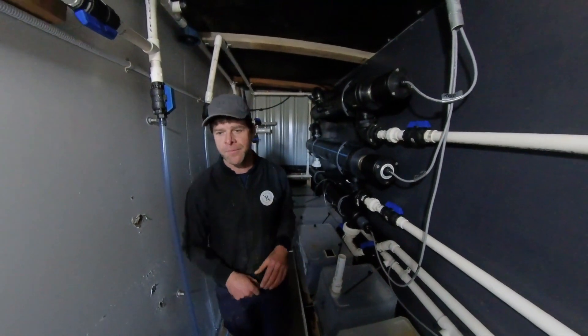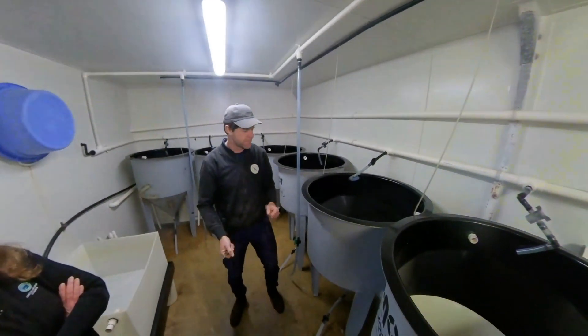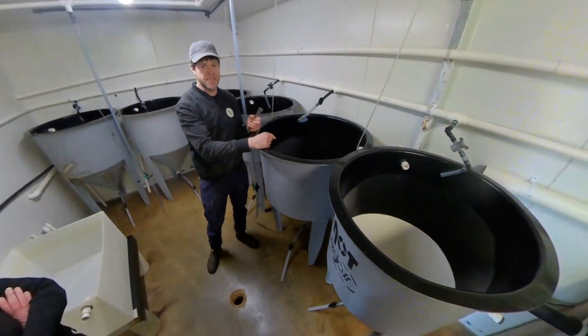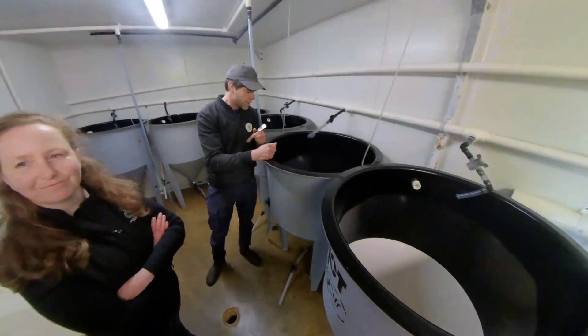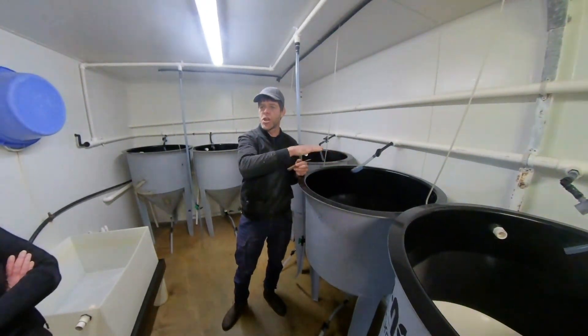That all happens next door in the hatchery. We get the eggs and the sperm, mix them up in a bucket, and then put about 3 million fertilised eggs into each one of these — they're called an LRT, a long rear tank. After 18 hours they'll hatch and swim to the surface.